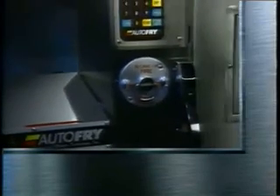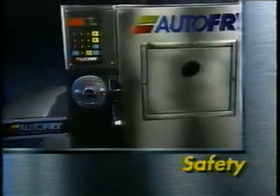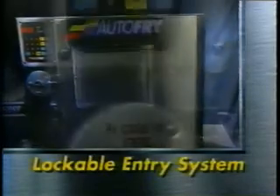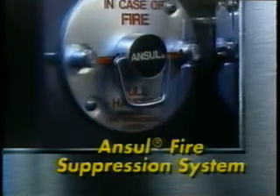With Autofry, flavor is a priority and so is safety. Safety concerns are minimized by the unique lockable entry system and a built-in Ansul fire suppression system. Hot oil and heating elements are fully enclosed and secured away from employees and customers.